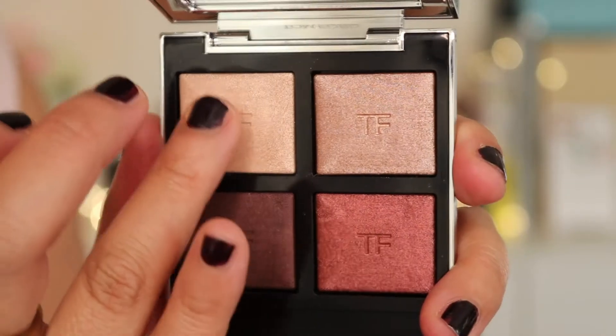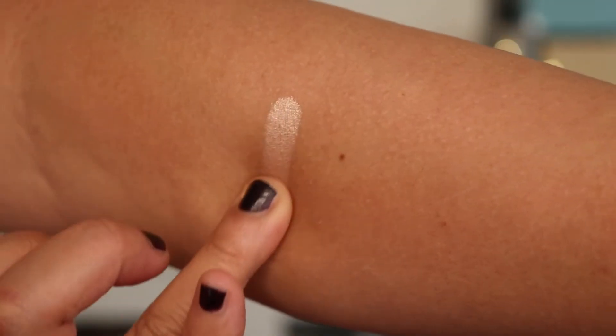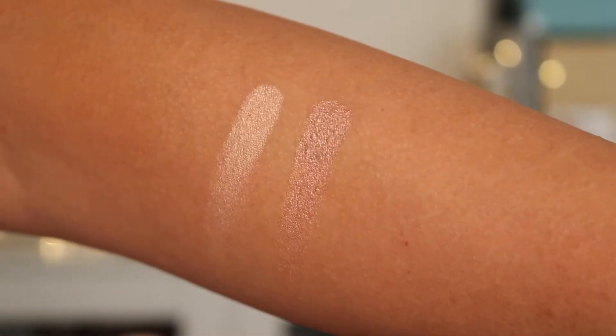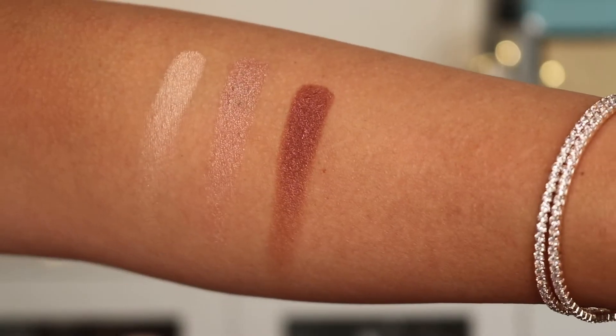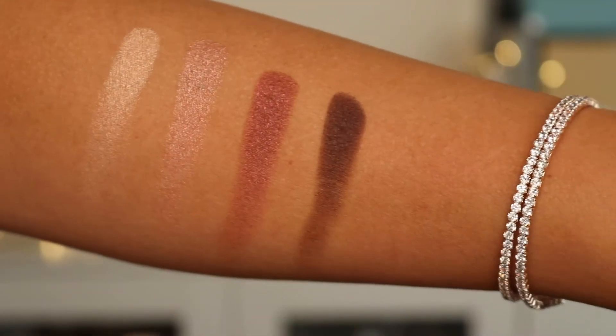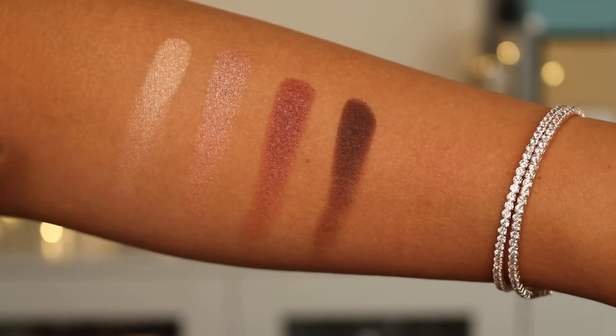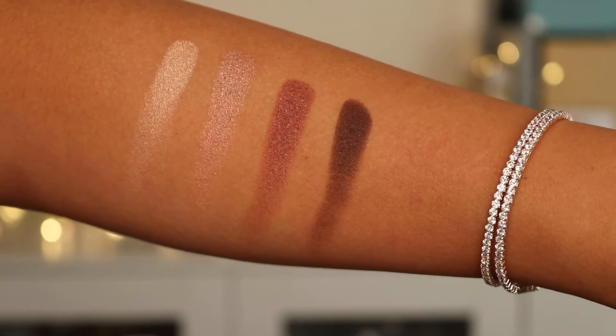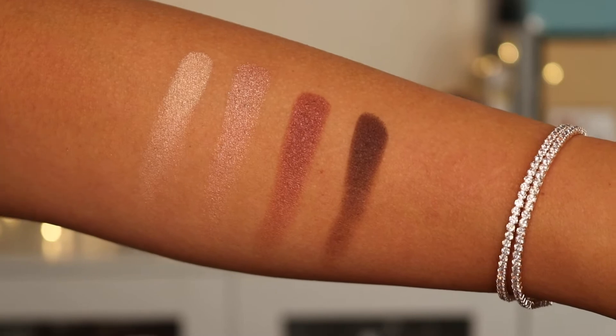Let's start off with the swatches first. So we're going to do some arm swatches. I'm just going to take the first colour and swatch that on my arm now. This is the first colour, and then I'm going to move to the next colour. Gorgeous — and then the lighter colour, and then finally the colour at the end. So these are all the swatches dry, and I think you can agree this is going to look absolutely stunning on my skin tone.